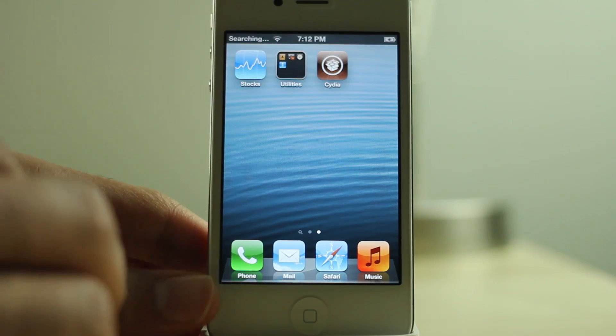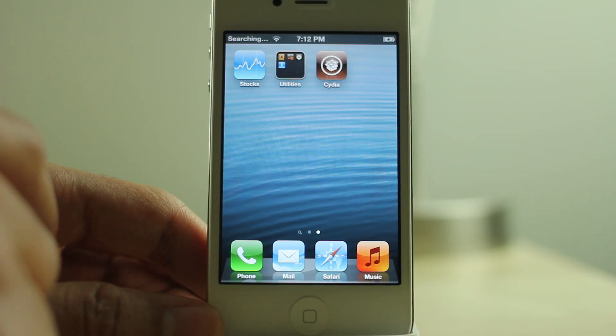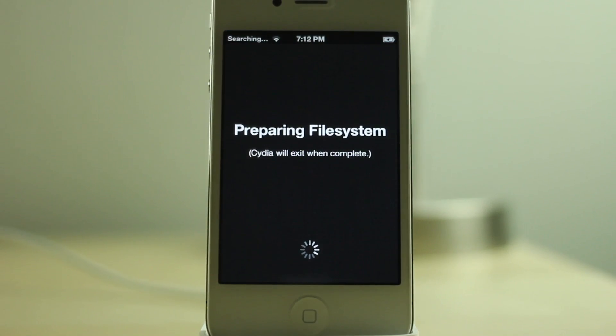I noticed mine didn't load up immediately. Give it a second and then try loading up Cydia again and it should load up for you just fine. So if it doesn't load up immediately, don't worry about that. Preparing file system — and we're done folks. That's how you jailbreak your iPhone 4S running iOS 6.1.1 using Evasion.